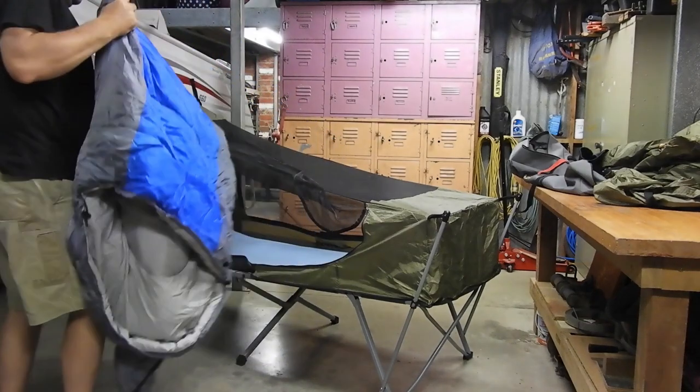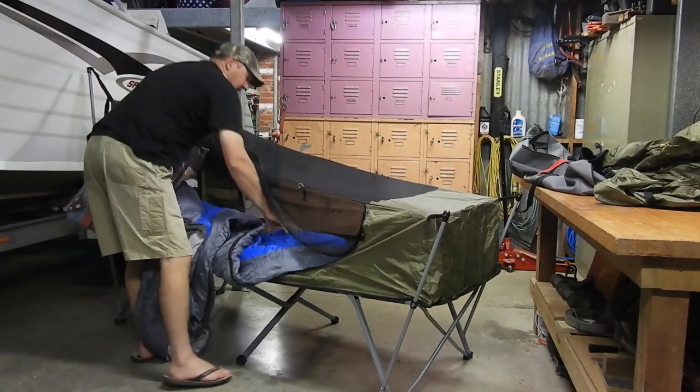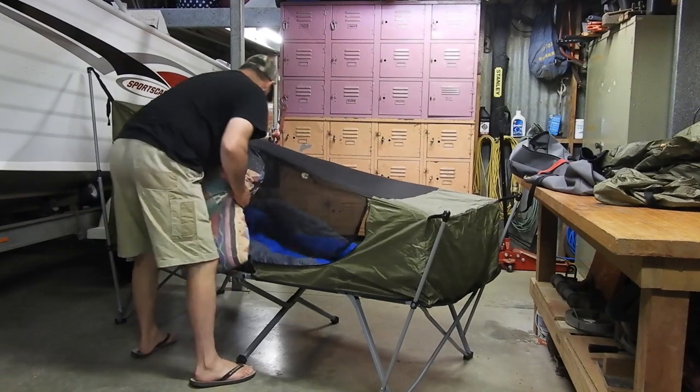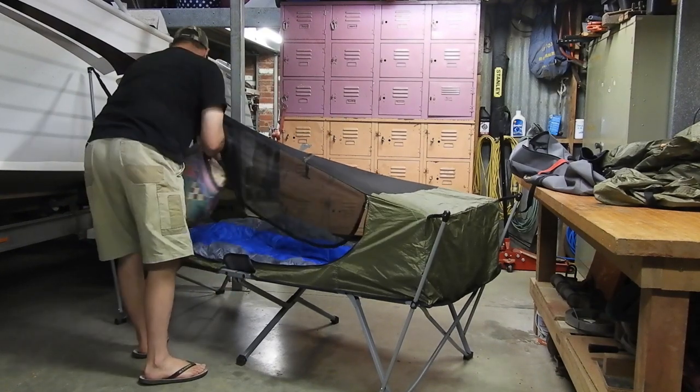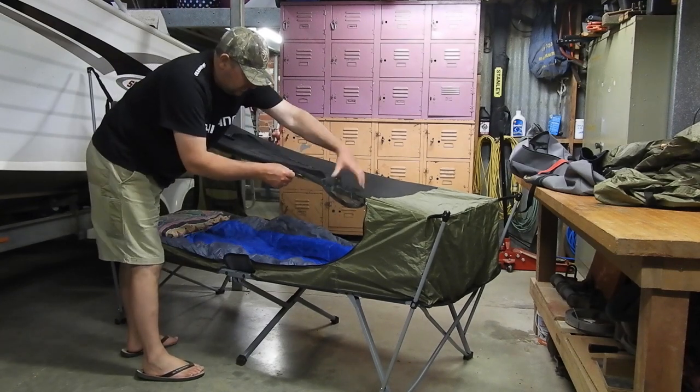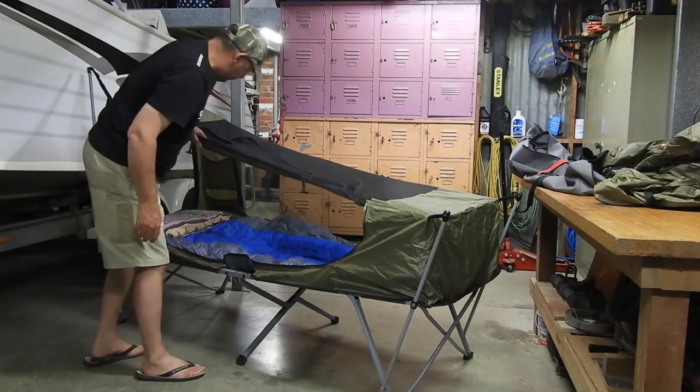I normally have everything rolled up in a swag, so I just throw your swag in there and roll it out and it's done. Just for this exercise — pillows, you can roll those up. They've got little things here you can roll that up.